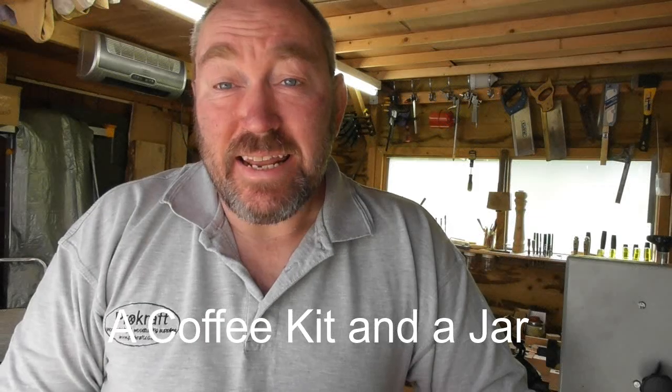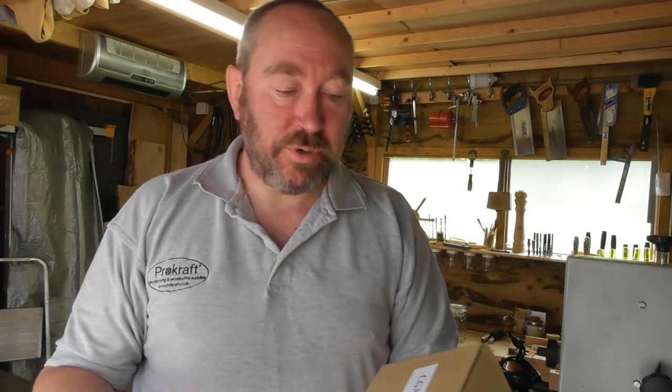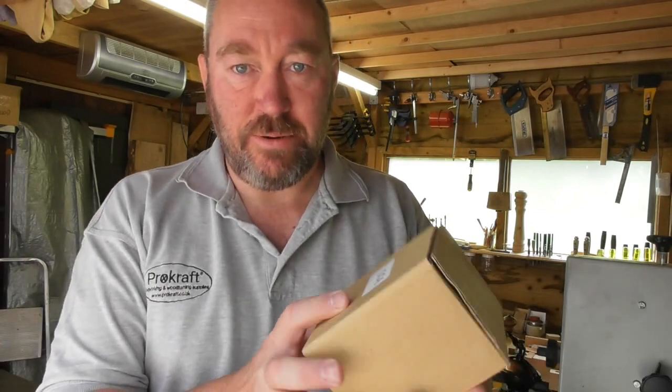Hello, thanks very much for joining me again. This video is going to be about a coffee grinder kit. I didn't intend to do a video on this because they're pretty straightforward things, but someone on Facebook said 'oh, I never thought of doing it that way' so I thought I'd do a video just to make it fairly simple and straightforward, because we can't always assume that what we know everyone else knows. I'm hoping this is going to help someone out there.